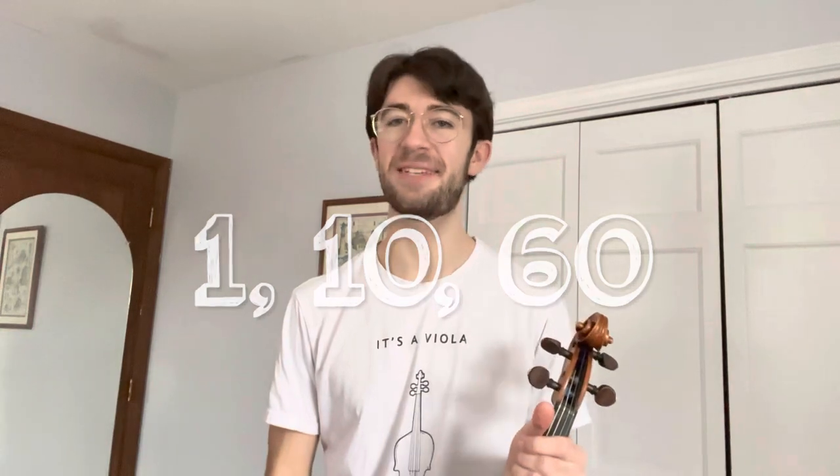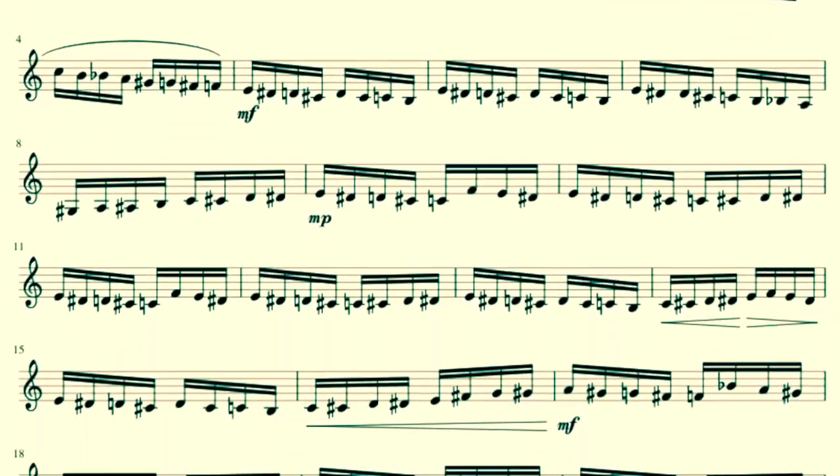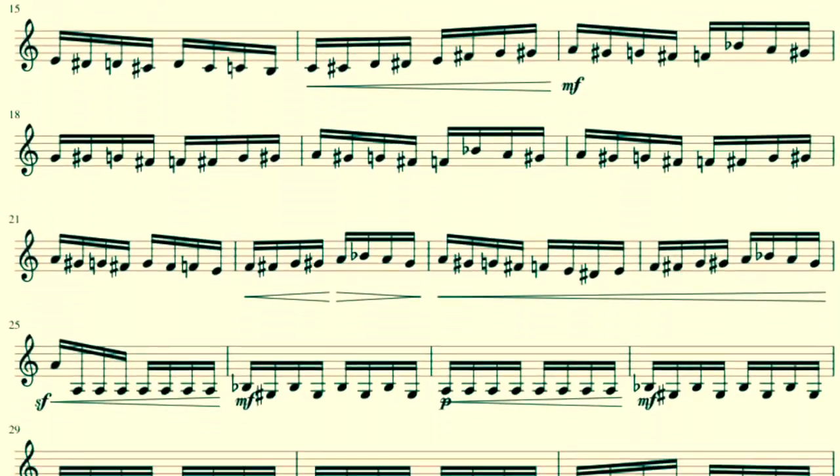Hey Viola Kingdom, I'm James and today I'm going to be attempting the 1 minute, 10 minutes, 60 minutes practice challenge where after each of those durations of time I have to attempt to perform Rimsky-Korsakov's Flight of the Bumblebee. I couldn't find any viola sheet music for this so I'm just going to read off the violin sheet music and transpose in my head a fifth down as I go, which will just make it a bit of an extra challenge.